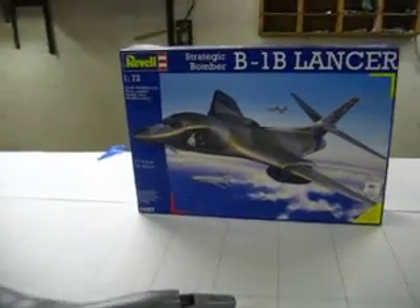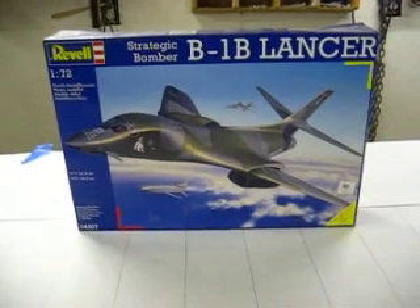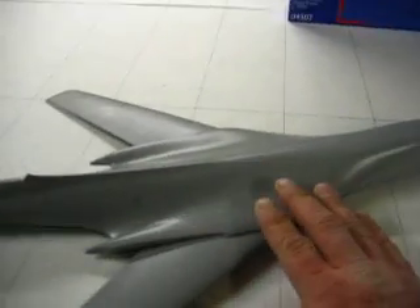Hello everybody and welcome to volume one of how to build a remote control B-1 bomber. We're going to start this project by buying a plastic model, which we have purchased, and it's right here.